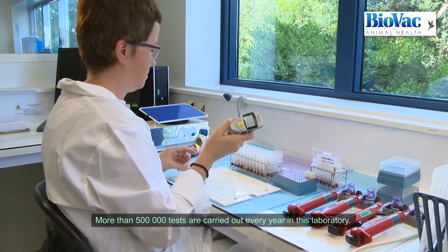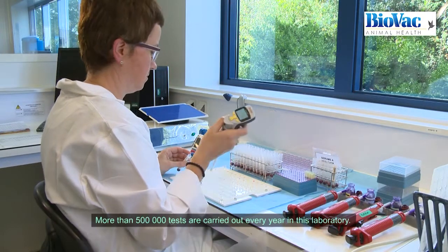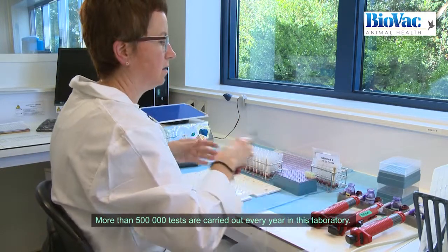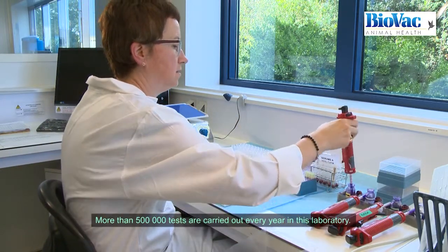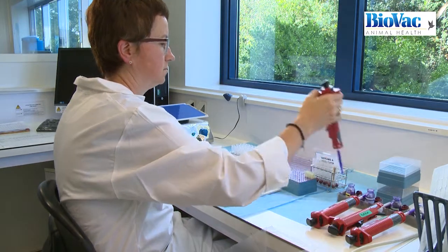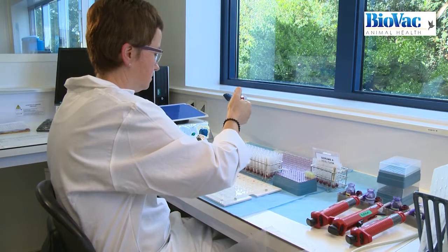More than 500,000 tests are carried out every year in this laboratory. Checking the flocks with rapid slide agglutination tests, which generally detect antibodies a week before ELISA, has shown excellent results confirmed by the high performance of the company.